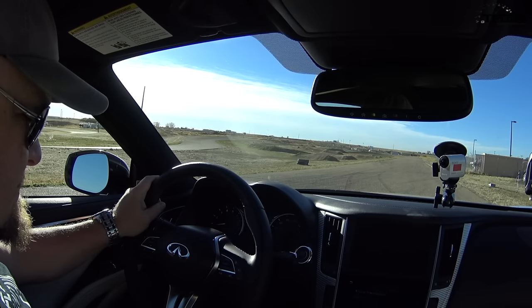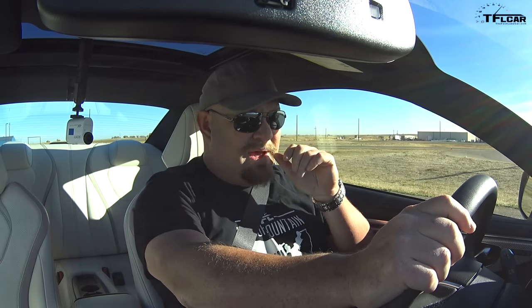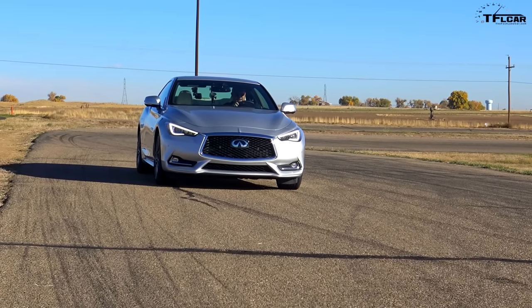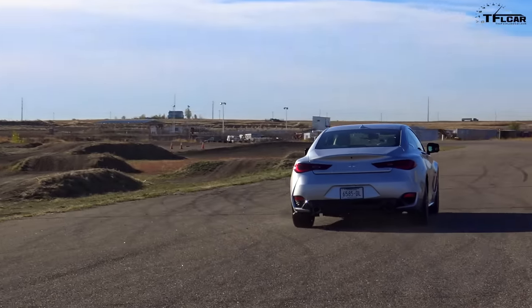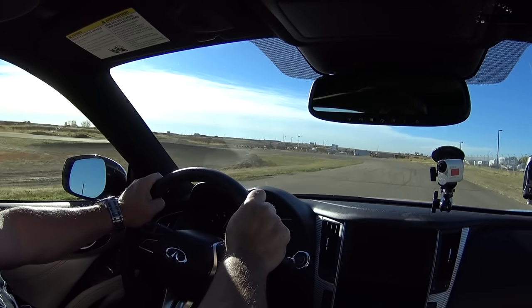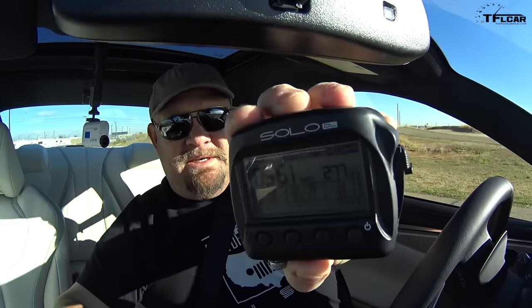Let's see, making sure I'm in Dynamic Sports Plus mode. The fastest way has been to rev it up to about 3,000 RPM and let it rip. Here we go. All right — 5.61 seconds. That's not bad.